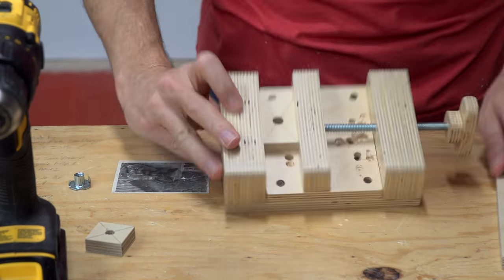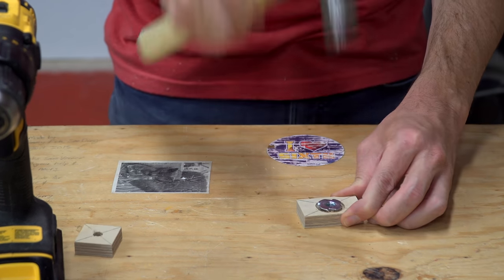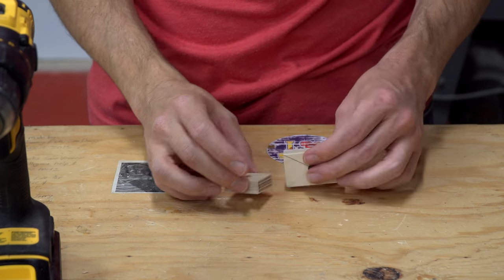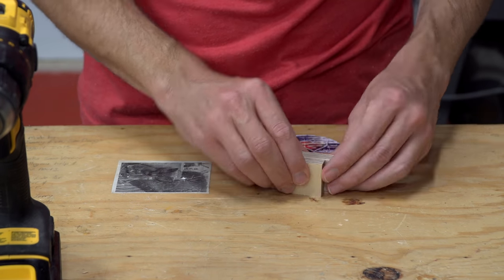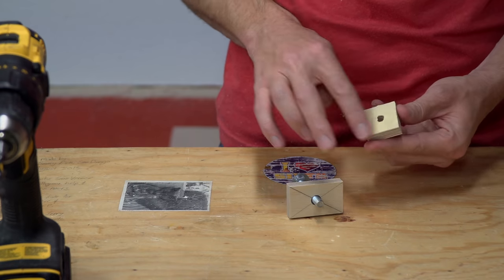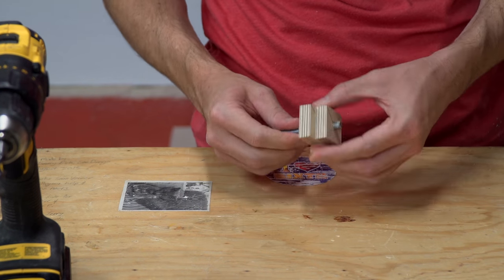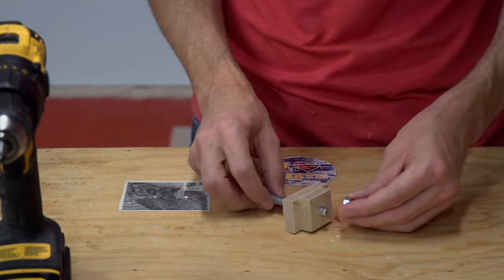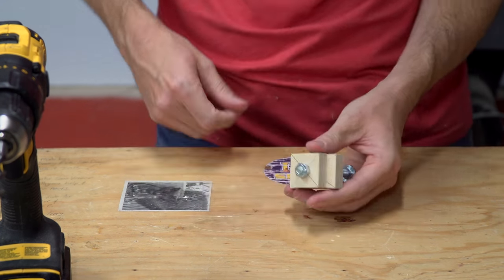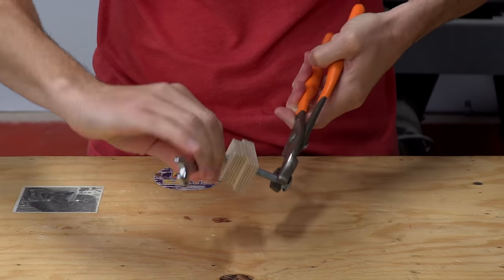The knob for this design is different than the one I created for the miter gauge — this one has a T-nut installed instead of a hex bolt. A small spacer piece makes the knob easier to turn, and the bolt and nut are just acting as a temporary clamp while the glue dries. Once the glue was dry, I added the knob to the fence.